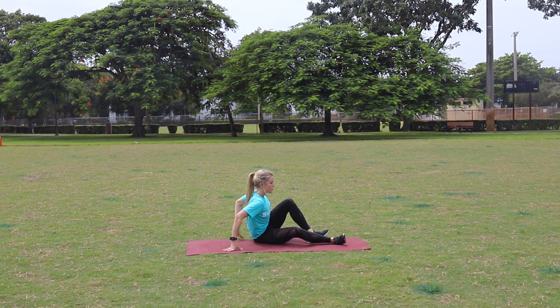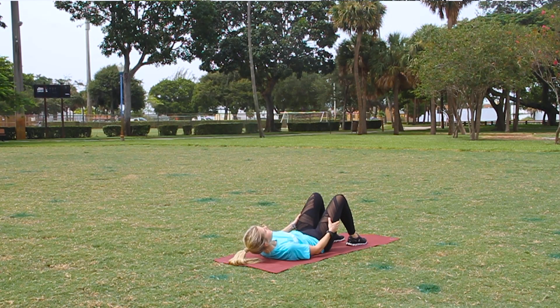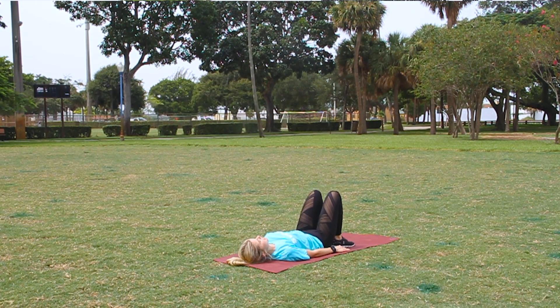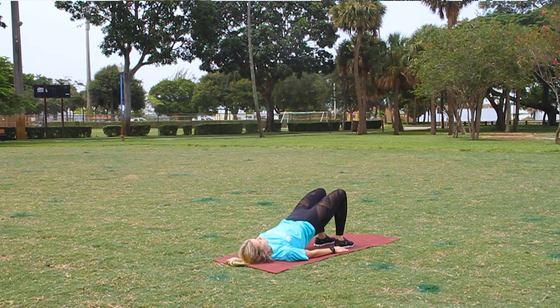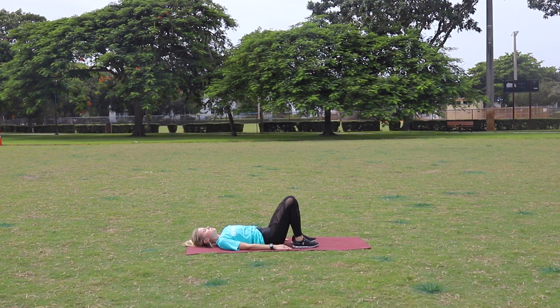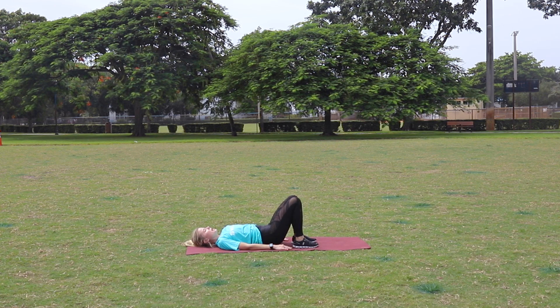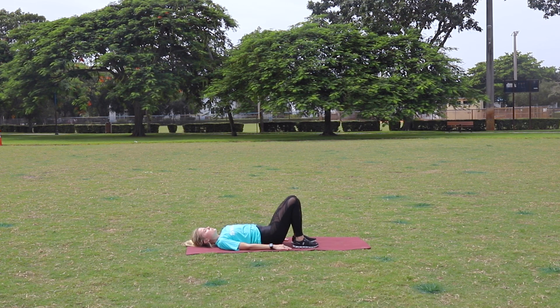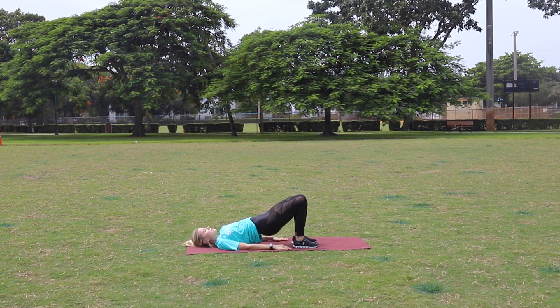Now onto our hip raises with the knee press out. That reverse bridge — feet hip width, carefully round down, nice and slow, nice and careful. Bring the heels close to the butt and go. Drive up, out, in and down. Pressing all through the hips — hips up, press the knees out. Make sure you're keeping those abs engaged. Make sure you're breathing — good time for an active recovery, catch your breath. Last one. Awesome job.